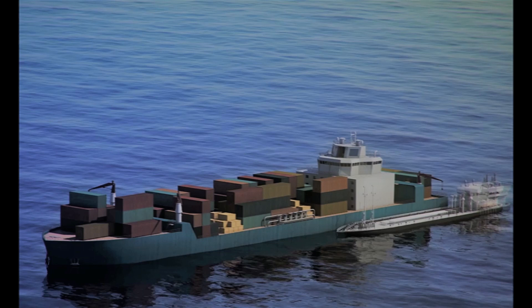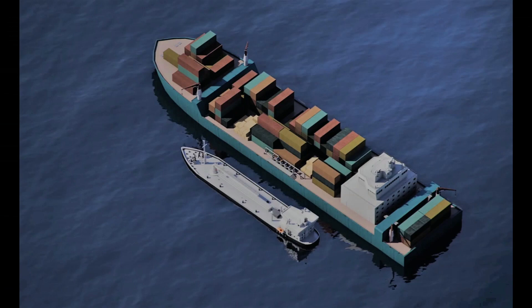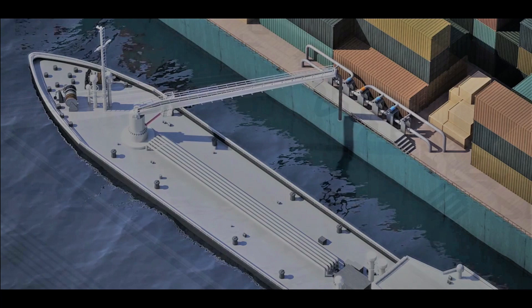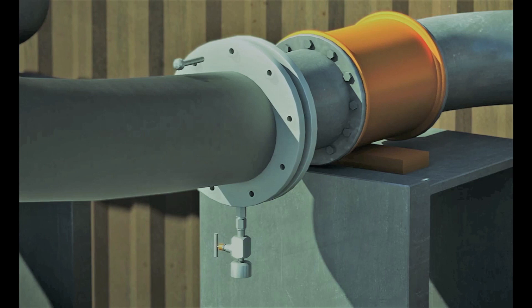A smaller ship, usually known as a bunker barge, supplies the required quantity of fuel to your ship. The bunker barge will have its own cargo pump, hoses, and other gear required for bunkering fuel to your ship. The bunker barge's hose gets connected to your ship's bunker manifold as shown in the video.